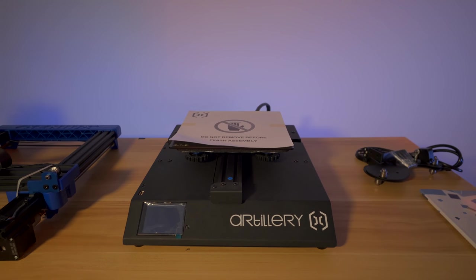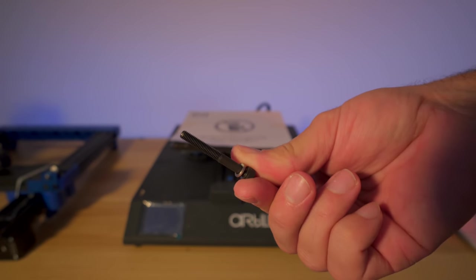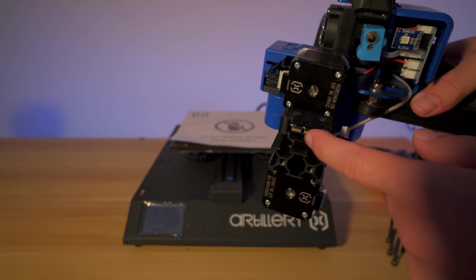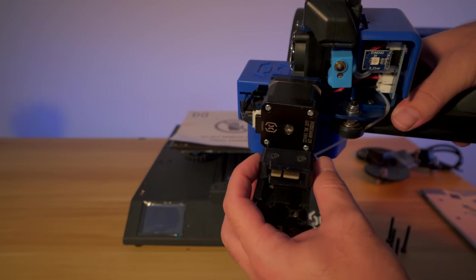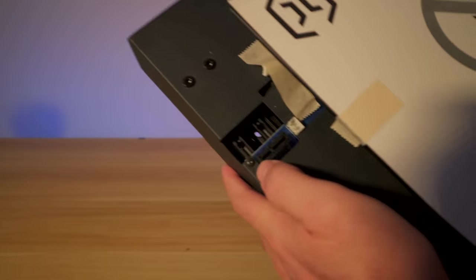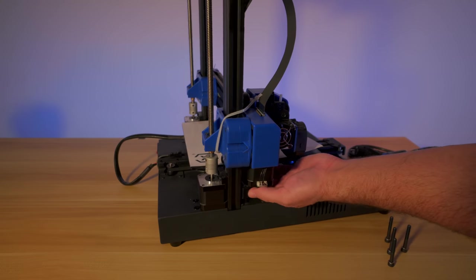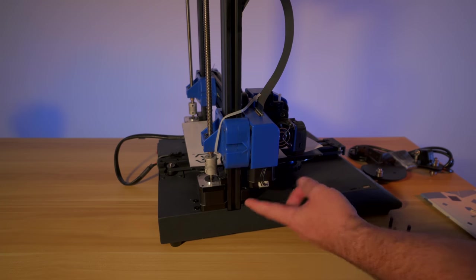Let's do step one of assembly, which requires four longer bolts with washers. We grab the upper portion and set it down carefully because there are connectors right here - they appear loose, which is probably intentional so you can plug them in after. Tilting the printer to the side is the easiest way to start the bolts on the bottom. Get them started on both sides before tightening fully. The connectors plug into the base on the other side, so be careful when installing this.